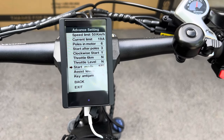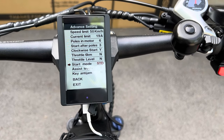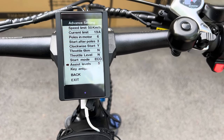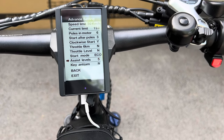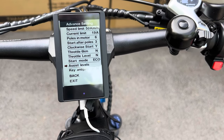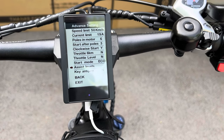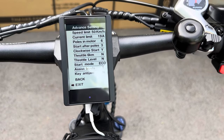I did 135 kilometers on a full charge in standard mode. Now I'm doing eco mode to see how long that battery lasts. There are assist levels — you can do zero to three, zero to five, or zero to nine. I use zero to five because you don't have to keep switching it all the time. Then go to exit.